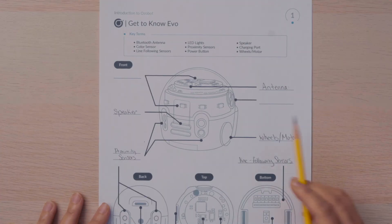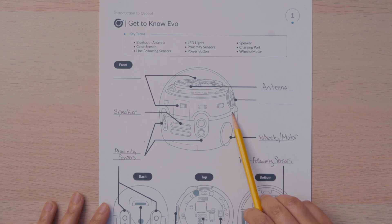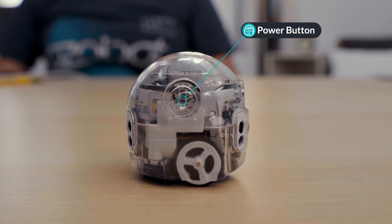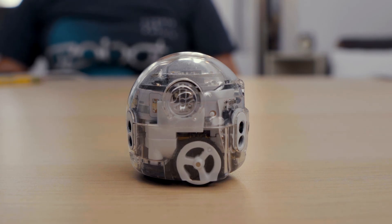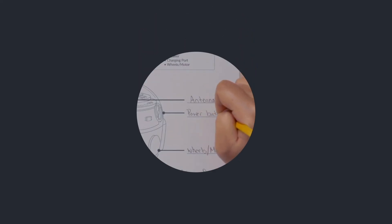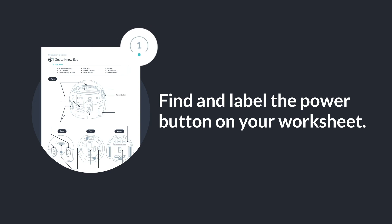Evo's power button is on the side. The power button can be used for more than turning your bot on and off. It can also be used to calibrate Evo's sensors and to execute Ozoblockly programs after they've been transferred to your bot. To learn more about calibrating Evo, check out our introduction to color codes lessons. Find and label the power button on your worksheet.